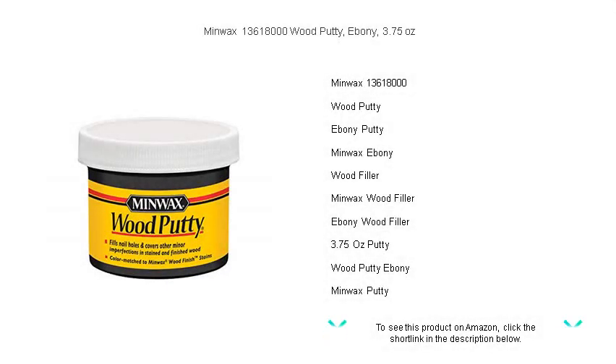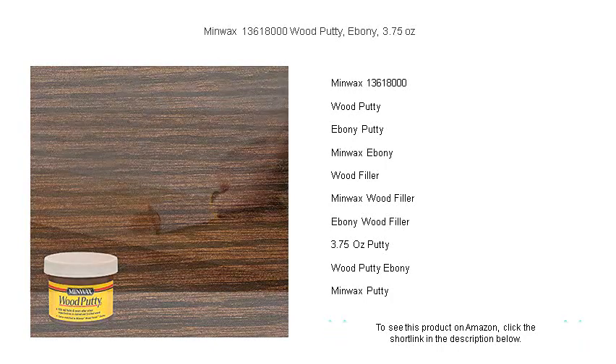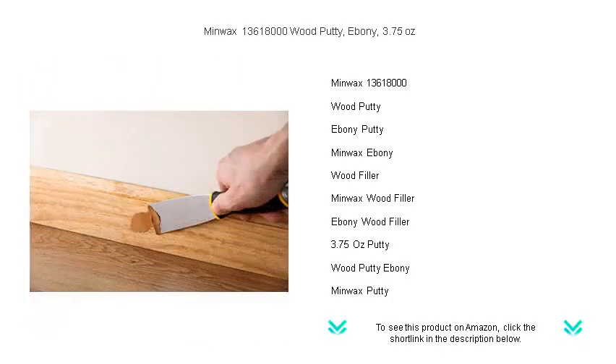Restore the natural elegance of your wood surfaces with Minwax 13,618,000 Wood Putty in Sophisticated Ebony. This easy-to-use, non-hardening formula is your go-to solution for covering up nail holes, minor scratches, and imperfections in stained and finished wood.